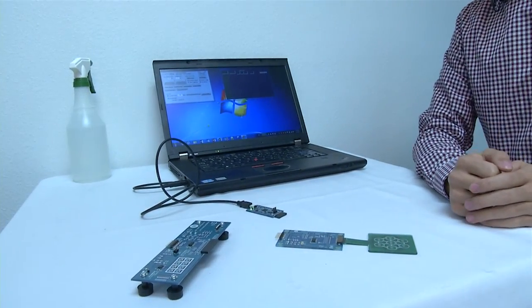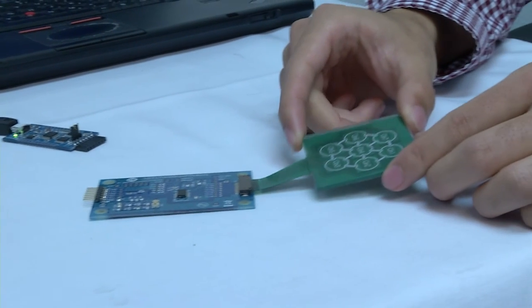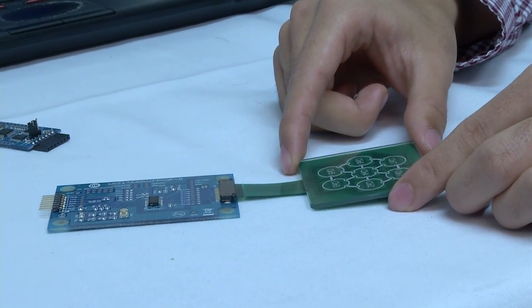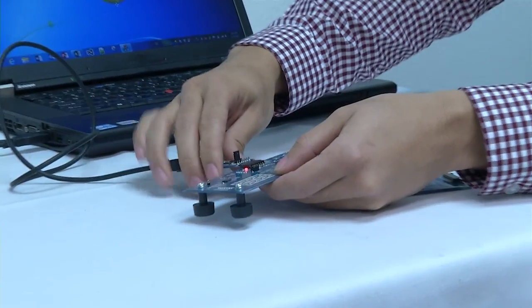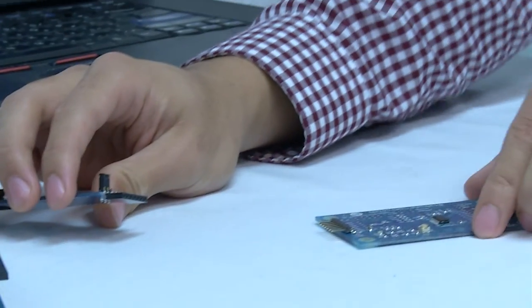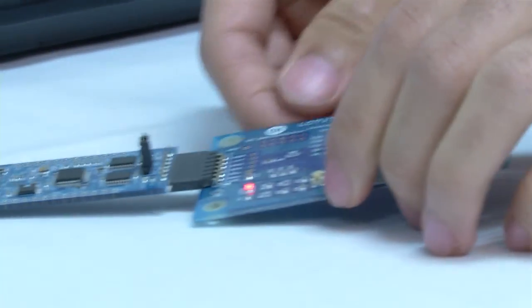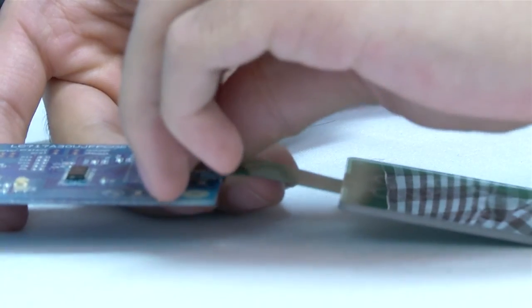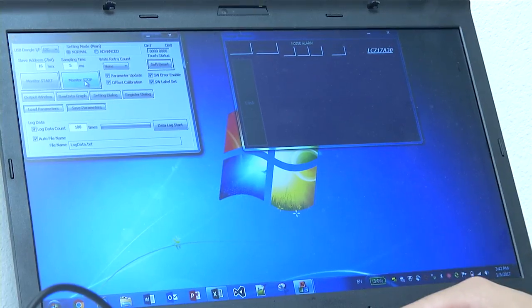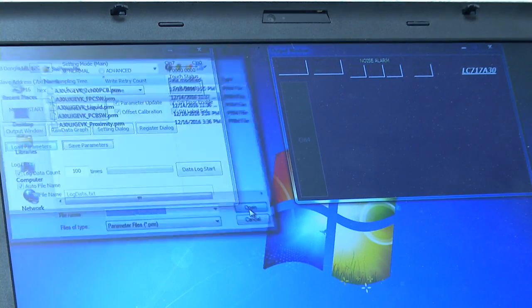Next, we have the sensor key sheet where the touch sensor has been printed on a flexible circuit board. The purpose of this circuit board is to show that the LC717A30 can lend itself to applications requiring curved or flexible sensors. To connect the sensor, click monitor stop. Disconnect the main control board from the USB conversion module, then connect the FPC conversion board to the USB conversion module. Connect the sensor key sheet to the FPC board. Click load parameters, select the FPC file, and click monitor start.